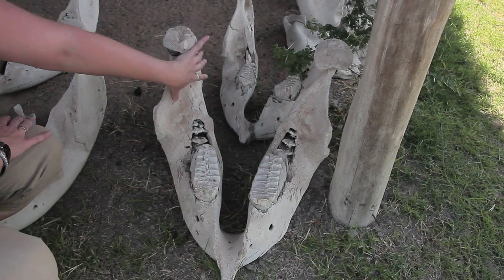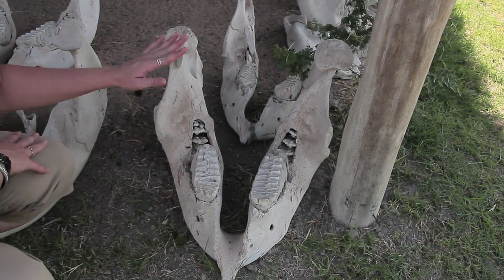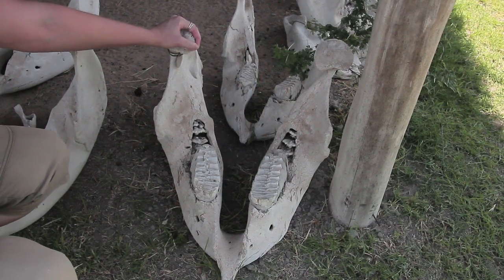This is the jaw, the lower jaw. You can see this is the elephant's chin and this is the bit where it attaches to the side of the face.